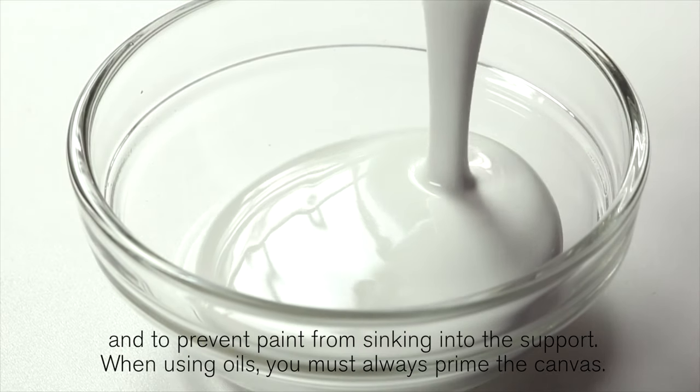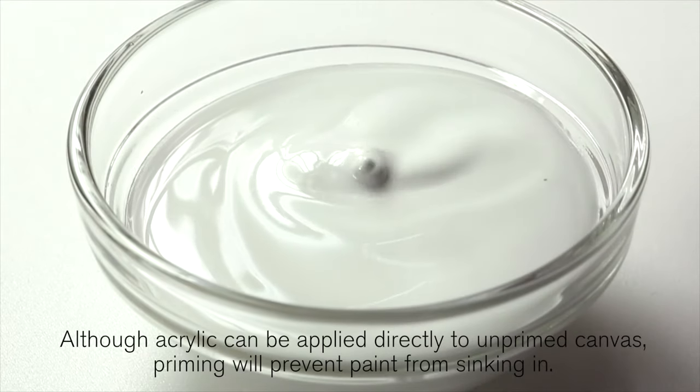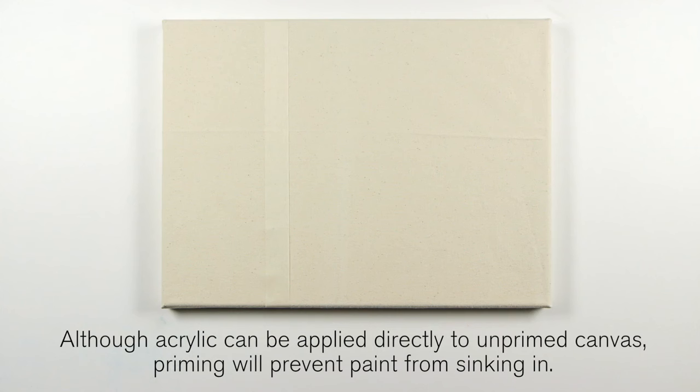When using oils you must always prime the canvas. Although acrylic can be applied directly to unprimed canvas, priming will prevent paint from sinking in.